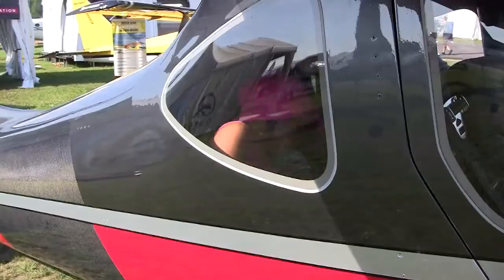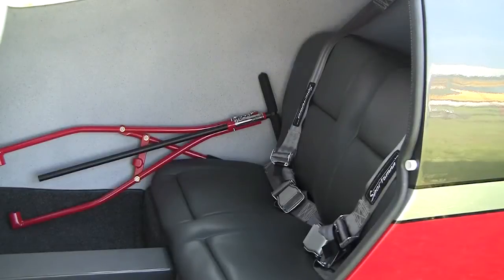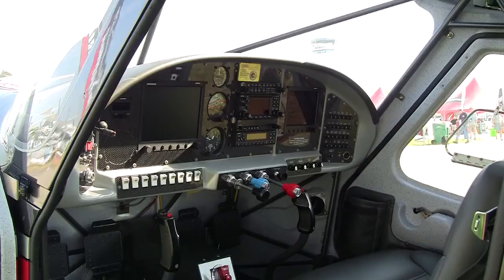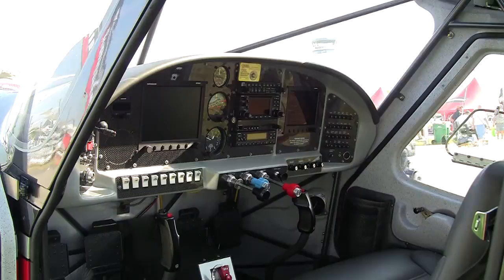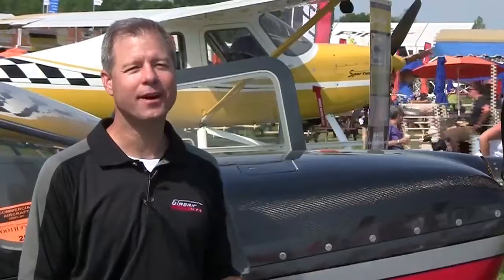We've done some engineering changes in terms of cage changes, wing changes, strut changes, and composites changes that also allow us to now increase the gross weight. We went from a 2,350 pound gross weight to a 2,500 pound gross weight. At the same time we decreased the empty weight and gave it more horsepower at altitude. It's one of those win-win-win things that you rarely get to really say, and it's true.